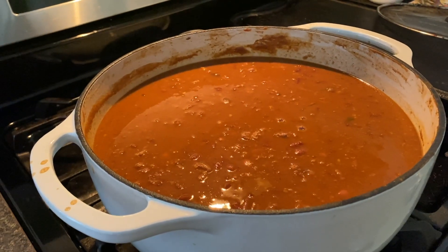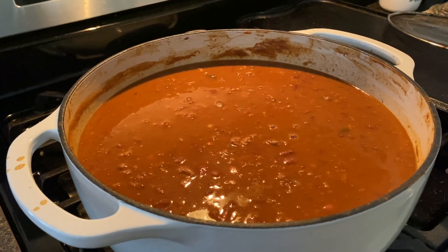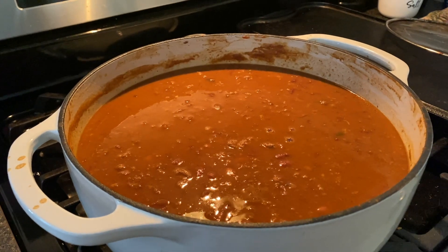After you have all your ingredients in, you're going to cook this on a simmer for about an hour and a half. I would stir it about every 15 minutes so that it doesn't burn.